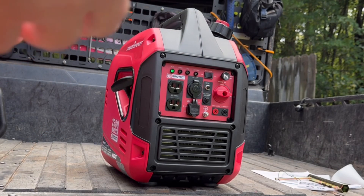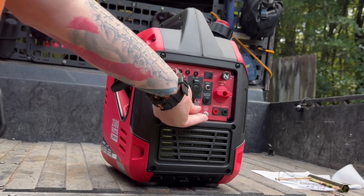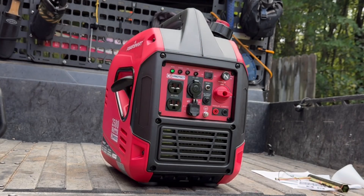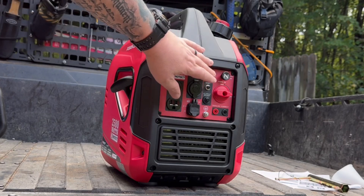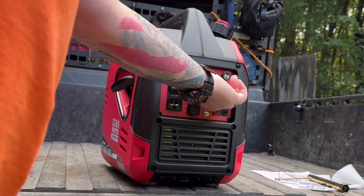In eco mode, if you're not going to be running a whole bunch of stuff — maybe just charging your phones or tablets — you don't need that full power. It's still going to run and give you power, but you're not going to be using up as much gas. When you click it back over into regular mode it just fires right back up.